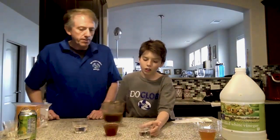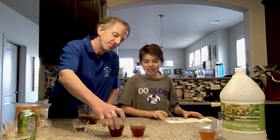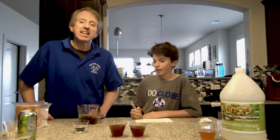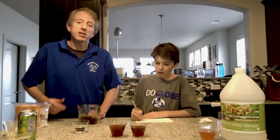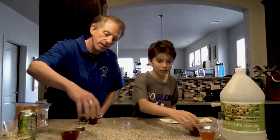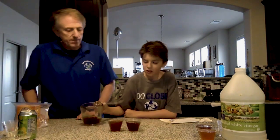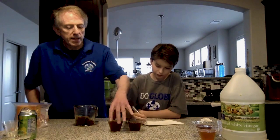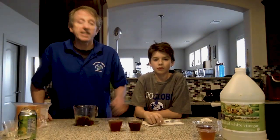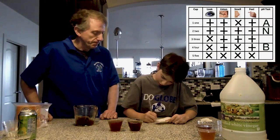Next, we pour black tea into the cup that may be regular water — and it looks the same color as the plain tea, which means it's neutral. So that's tap water — put down an N. And for the final cup with baking soda: wow, it's so much darker! When black tea turns darker, the substance is basic. So on your table, put a B for basic.